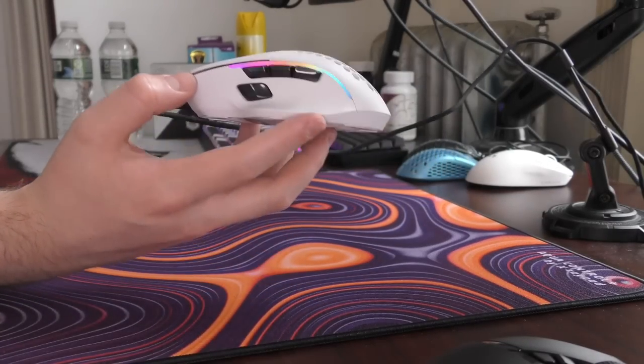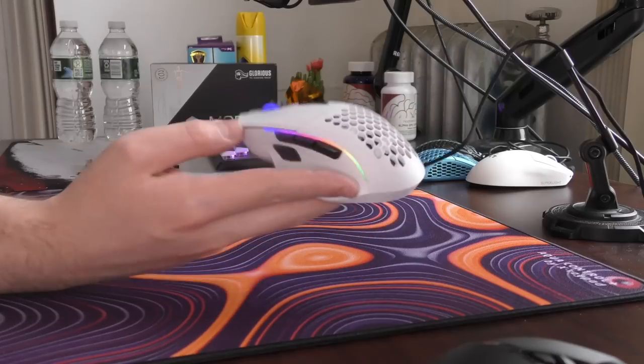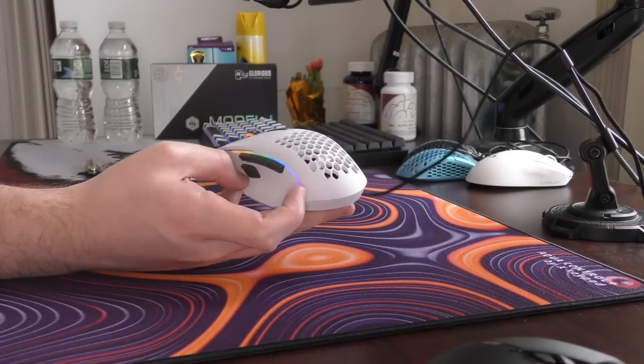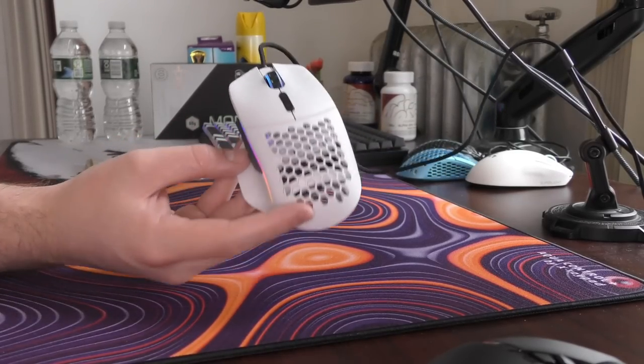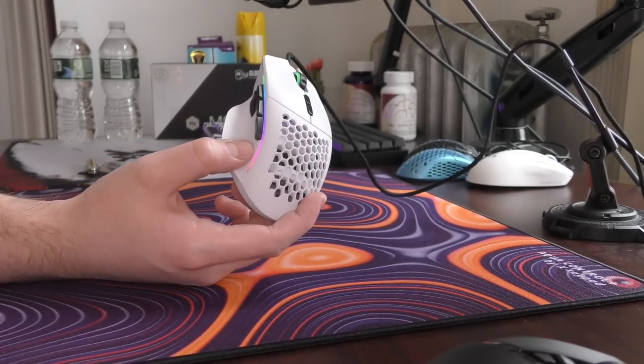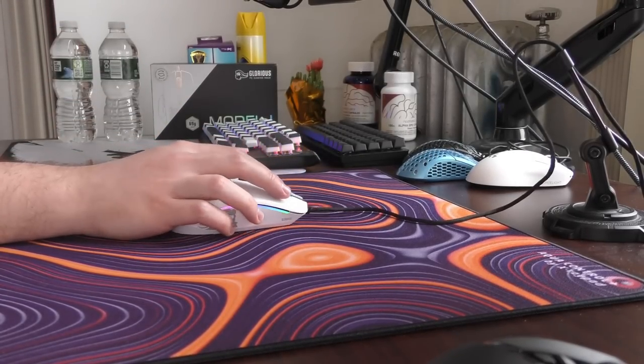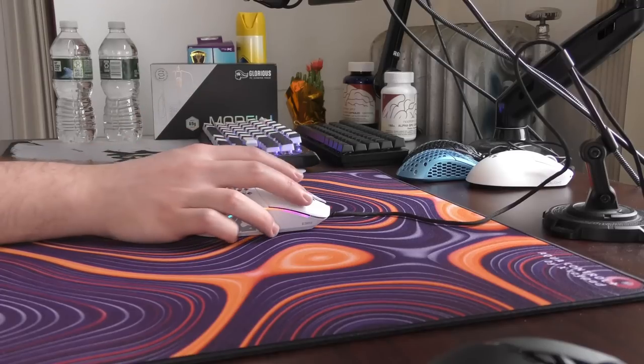It is hard to deny that it is actually doing something different with four side buttons and still at a light weight — because that's the thing. Even if you don't like the idea of this mouse, you're going to skip out on the release. There are not many, if any, mice with more than two side buttons under 75 grams besides this mouse. So now there is an option in that market.